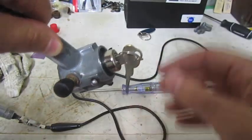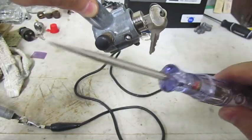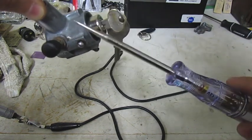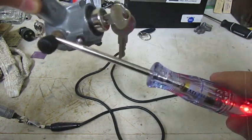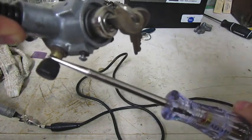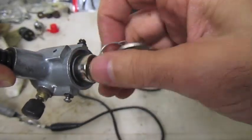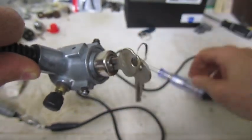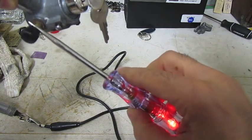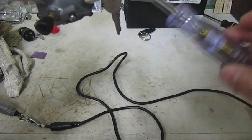The first test is: the switch is off — it's pushed in. When I put this test light on this little brass switch here, it should be no connection because the switch is off. I put it there — not the body, just there. No light. Now I'm going to pop the switch out, turn it on clockwise. It's on. Now I should see the test light come on. See the light — it comes on? Off, on. So that test is working.